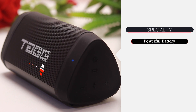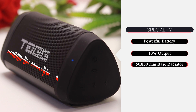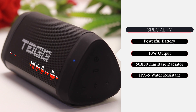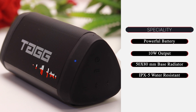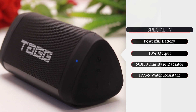With its powerful rechargeable battery, this speaker can be used continuously for about 5 hours. With a 10-watt output and a 50 x 80 mm bass radiator, it delivers amazing sound quality. This speaker is IPX5 water-resistant, meaning you don't need to worry about splashes, though it is not fully waterproof.